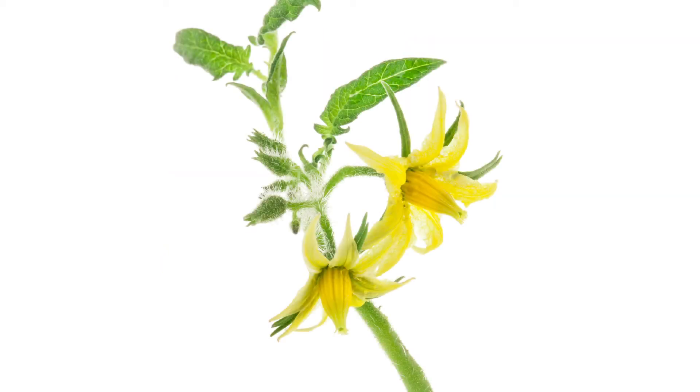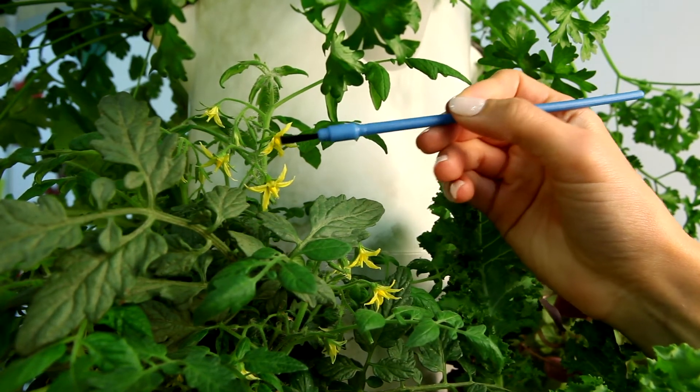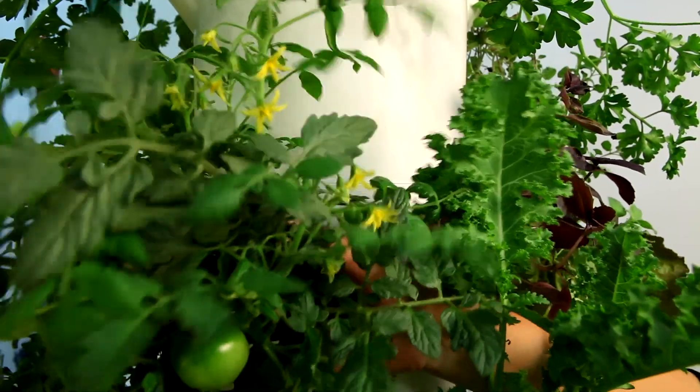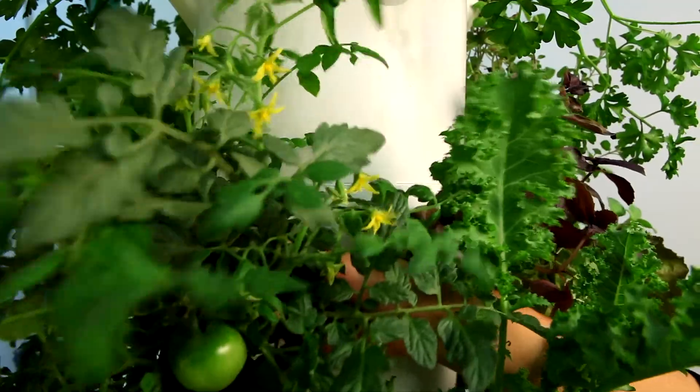To pollinate these plants, you must transfer pollen to the pistil, which is in the middle part of the flower. One way to accomplish this is by gently brushing the inside of the flower with a paintbrush, Q-tip, or similar tool. Alternatively, you may grasp the center stalk of the plant and gently shake the plant to stimulate pollen release.